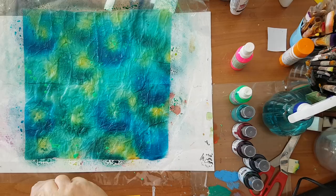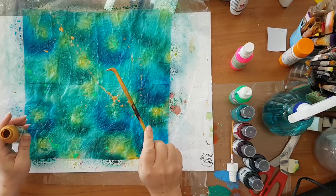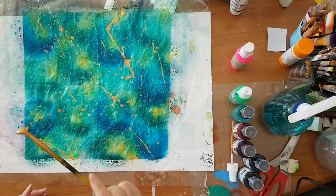Now I want to add gold — but not with a splatter using the fan brush. I want something else. I've dipped a paintbrush into the gold and I'm doing this kind of throw — I don't even know what to call it. Jackson Pollock — that's what I'll call this kind of splatter.